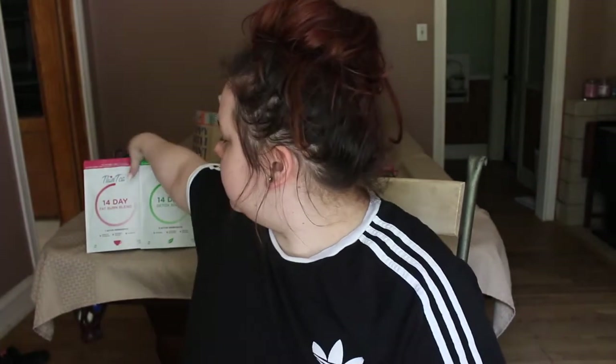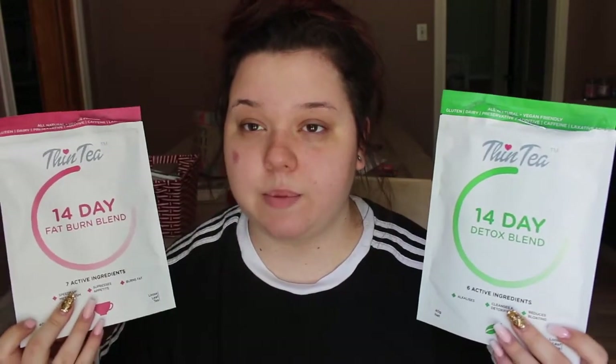This video is about these Thin Tea things that you see going around social media all the time. This lighting is going to be kind of off because it's not my normal lighting — it's natural daylight. The company, Thin Tea, I believe they're like an Australian brand. Don't quote me on that, but I think so.